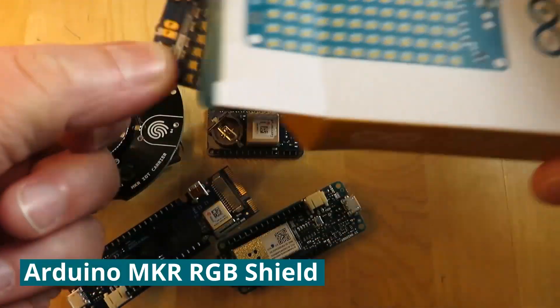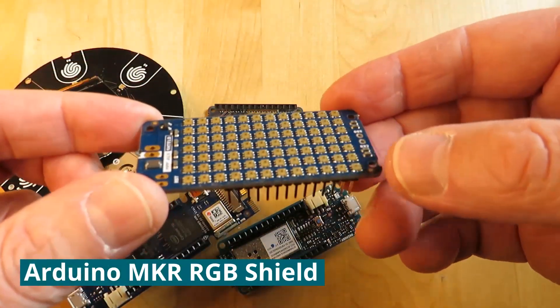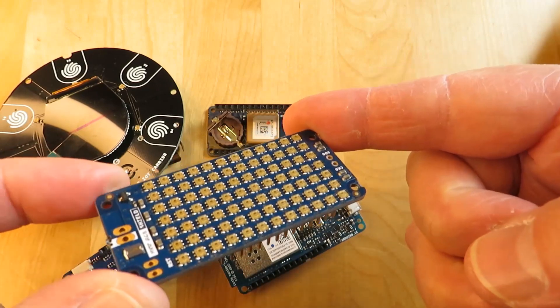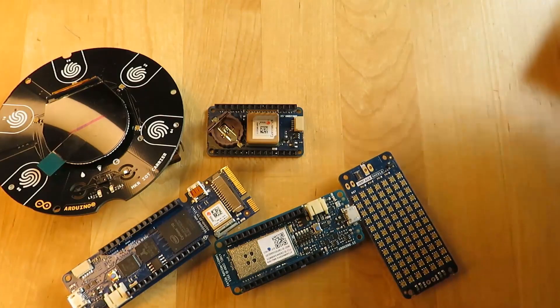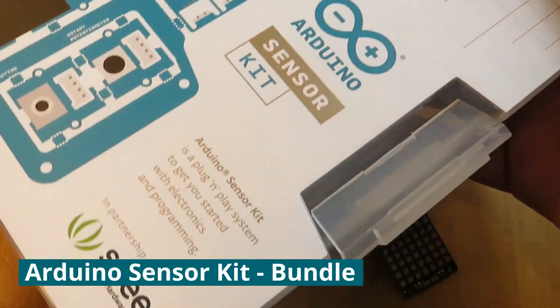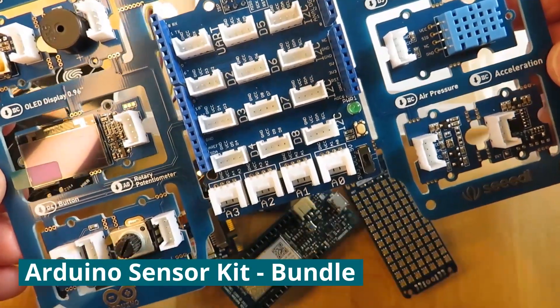This is the Maker RGB Shield — a matrix of 84 full RGB LEDs. No need to solder; it clips straight onto the Maker form factor.